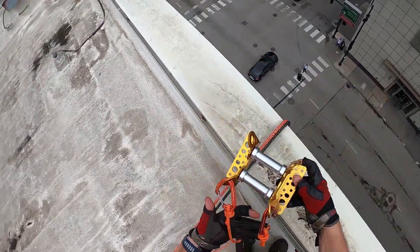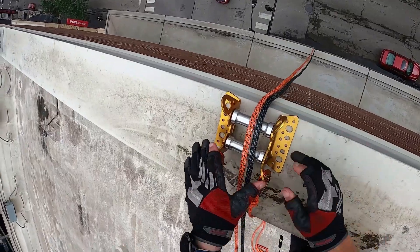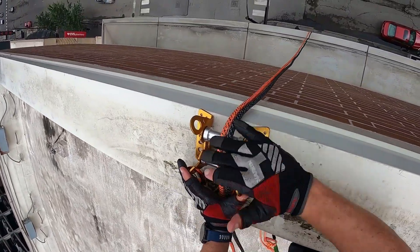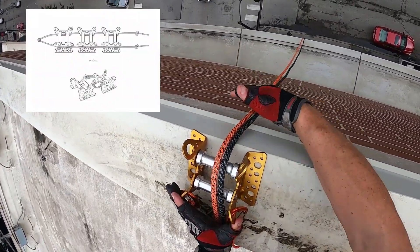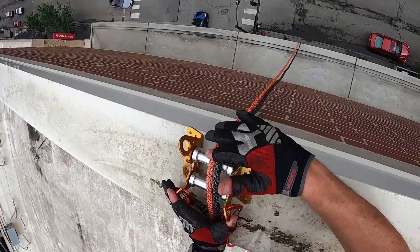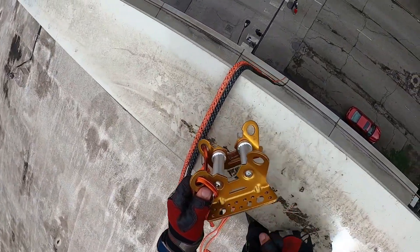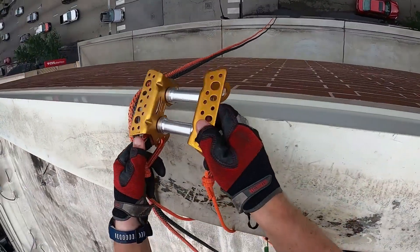We can set this up in a couple different configurations. One way is straight down on the object. We can put them in conjunction with each other to make the transition all the way around. We can put another one right here, going into these holes with carabiners to make it nice and easy. The other really cool thing about this product is it has these slots that are already made in there for you — they're really great for 90-degree edges.